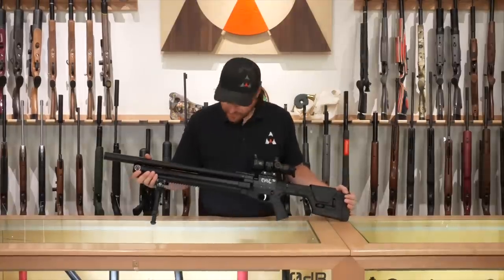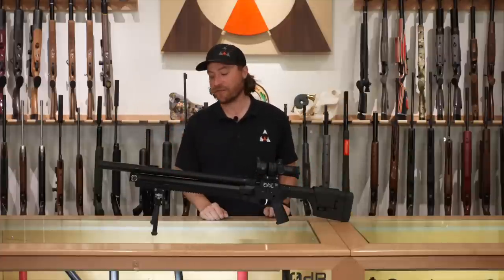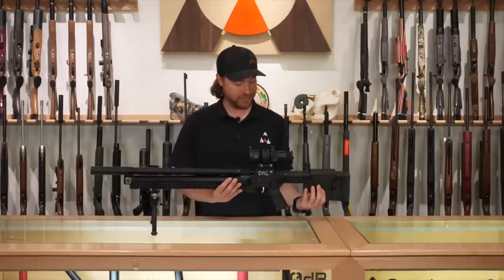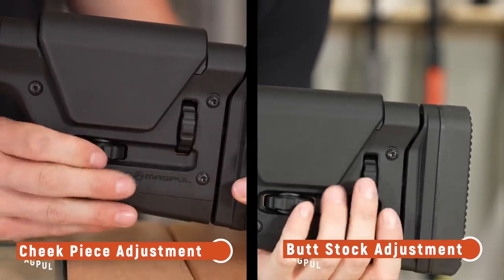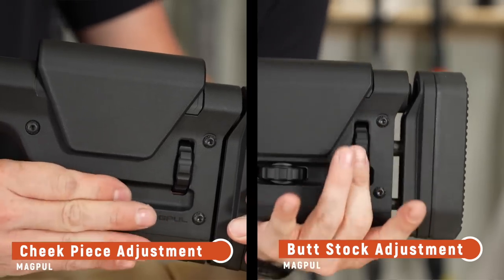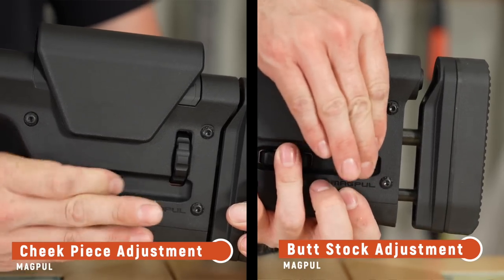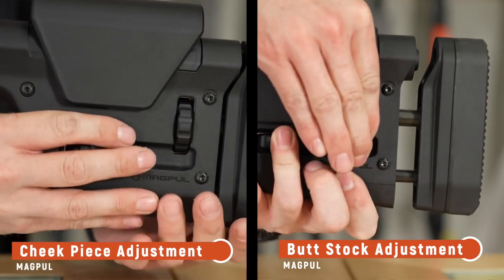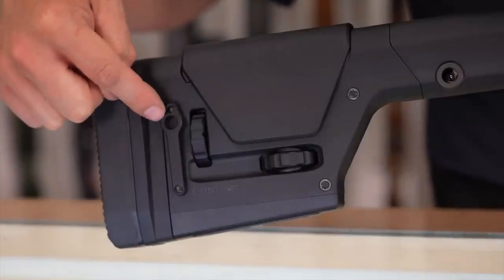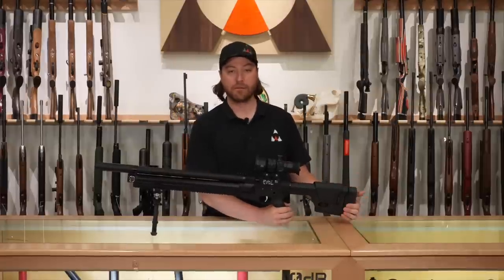We're going to look at this gun head to toe and highlight its features. Starting at the back, this is the Magpul PRS stock. You have two points of adjustment: you can raise and lower your cheek piece with one adjustment screw, and increase or decrease the length of pull with another. It's a very familiar stock — many people have them on their ARs, and it'll make it feel like a real rifle when you're shooting it. There's also a quick-detach point on the other side for a Magpul sling.